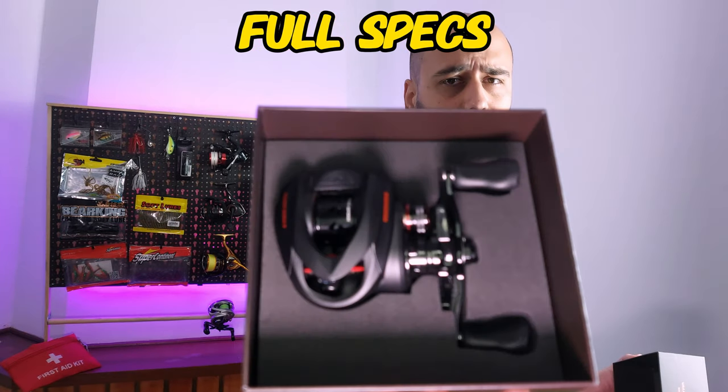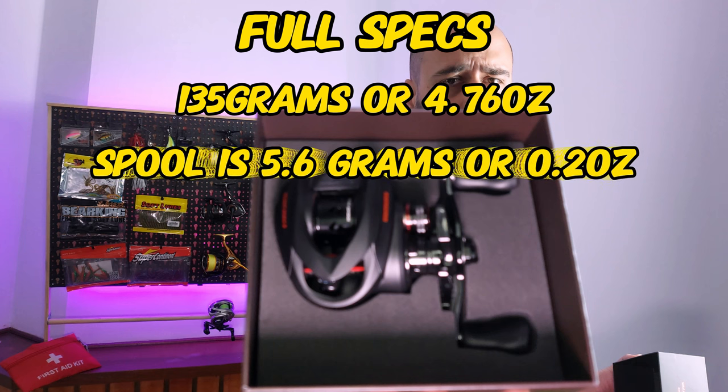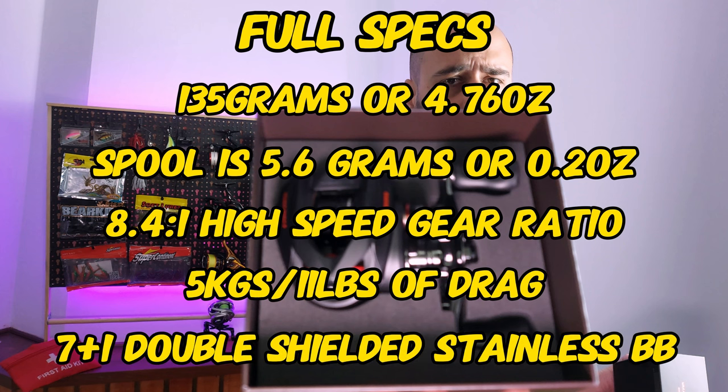The audio inside the box segment was so bad I had to delete it. So: this is a carbon body reel with internal aluminum gearing. It weighs 135 grams (5.76 oz), the spool weighs 5.6 grams (0.2 oz), gear ratio is 8.4:1, drag is 5 kilos (about 11 lbs), and it features 7+1 double-shielded stainless steel ball bearings.